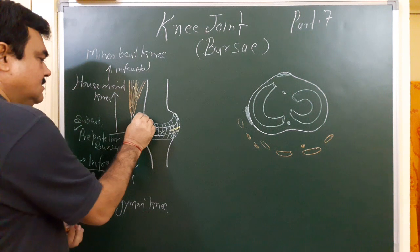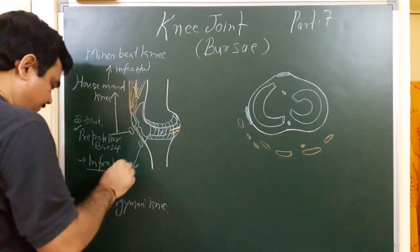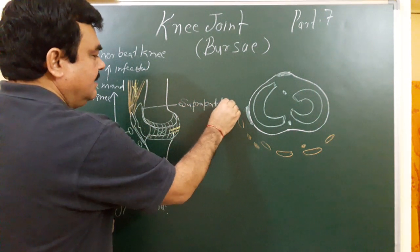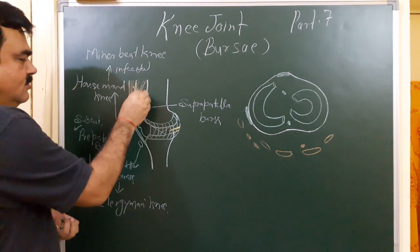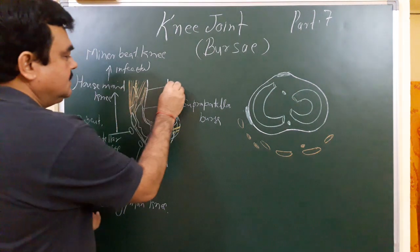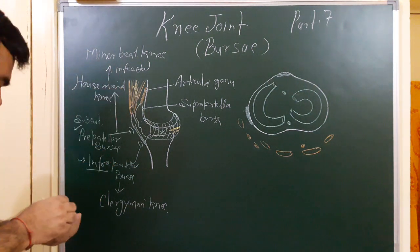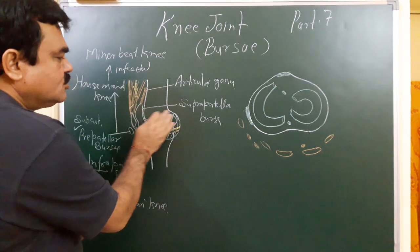Here is the synovial membrane, and this forms the supra-patellar bursa. One muscle is attached to the apex of this bursa. This muscle is known as articularis genu. This muscle protects the bursa by pulling it upward, preventing it from being crushed between these structures.